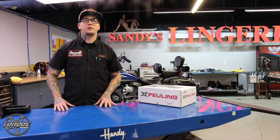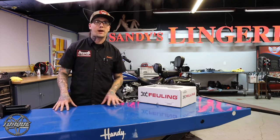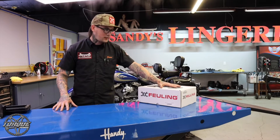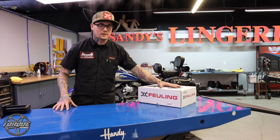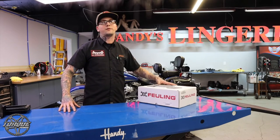Hey guys, Jesse coming to you from DreamRides, Tennessee. You can find us at TeamDreamRides.com. Today I'm going to do an introduction to the Fueling cam chest service kit. This is their 543 cam, what they call their freeway flyer.